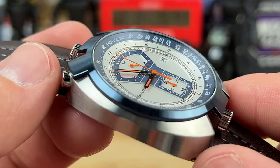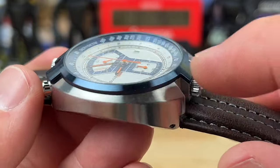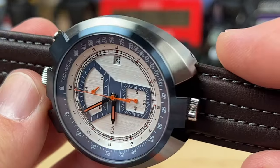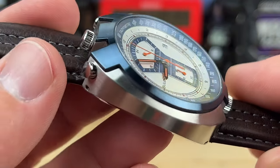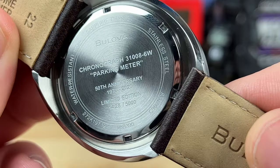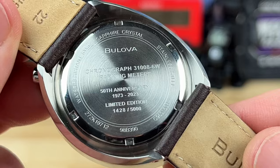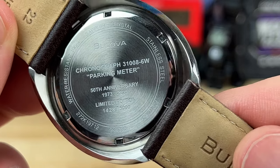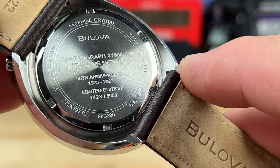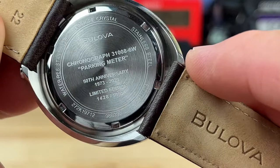You can see the overall case shape — it's fully brushed, and you have this overlay on top that's anodized blue. Very nicely done and it ties in with everything. Here's a look at the case back — they actually put 'parking meter' in parentheses, which is pretty fun. Of course they are numbered, which is the proper way to do a limited edition. And you can see it's the 50th anniversary: 1973 to 2023.